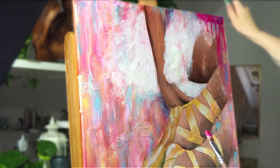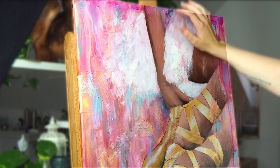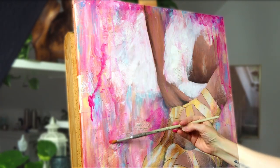I let myself go with this painting, especially when I was working on the background. I wanted it to be textured and abstract and colorful. I used so many techniques on it and I just enjoyed the process.